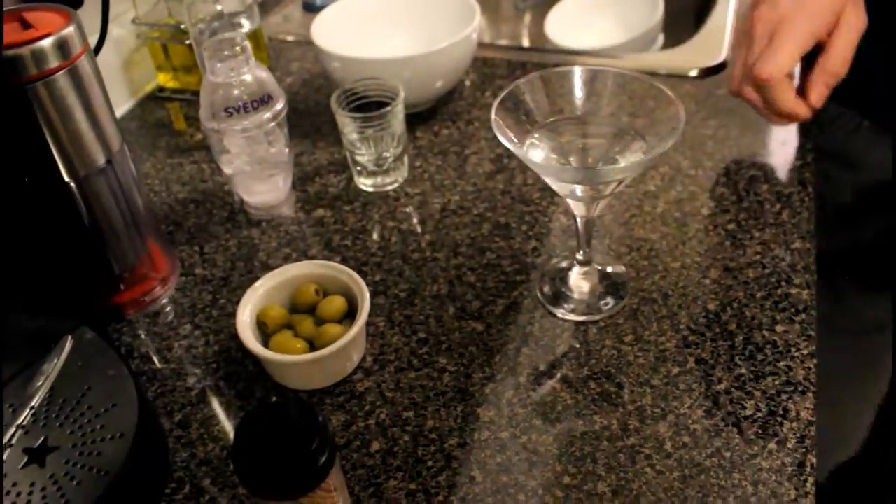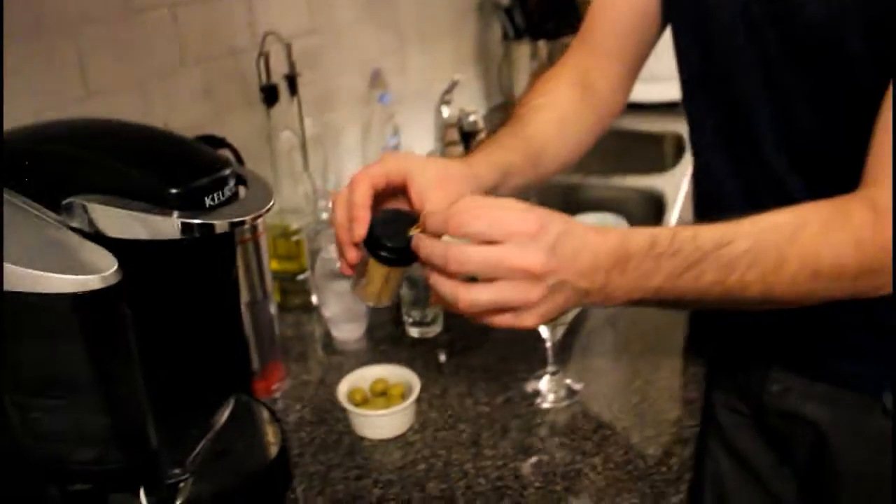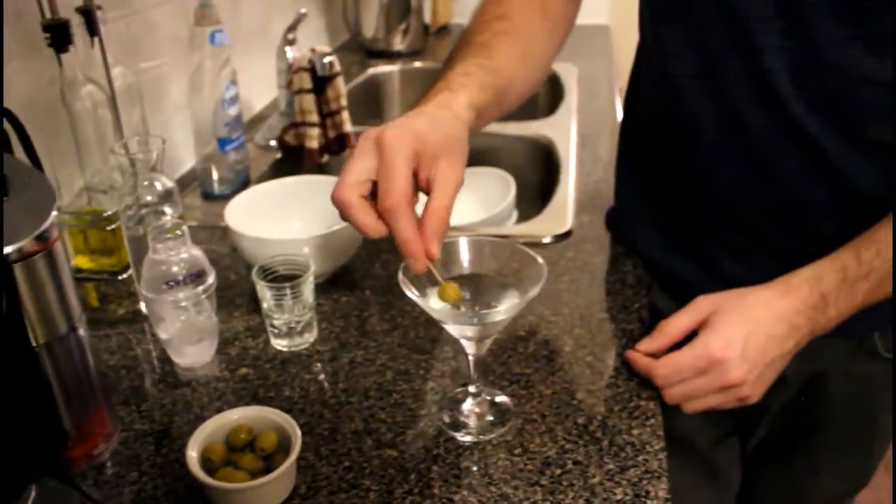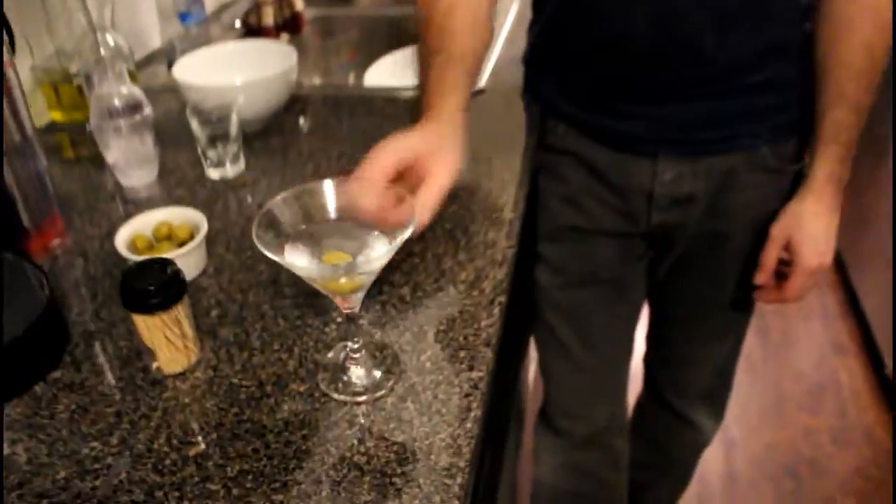With a martini you can have it a few different ways — wet or dry. You can also have it dirty. A dirty martini uses some of the brine from an olive or a cocktail onion, just to add a little bit more salt. Tiana and I discussed it — because the feta is very salty, we're not going to do that. I do love olives though, so instead of the brine, I'm going to use a classic olive. And there you have it — a beautiful dry martini.